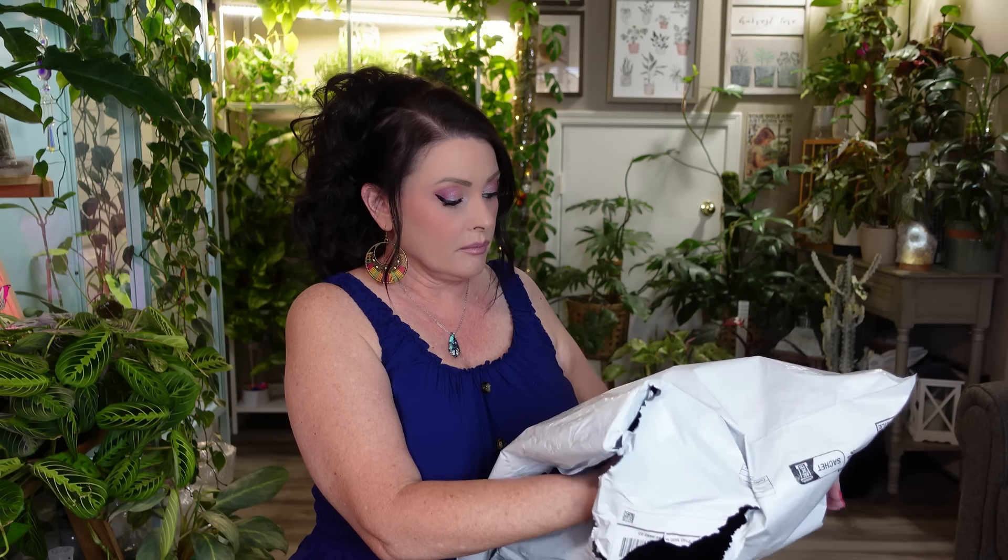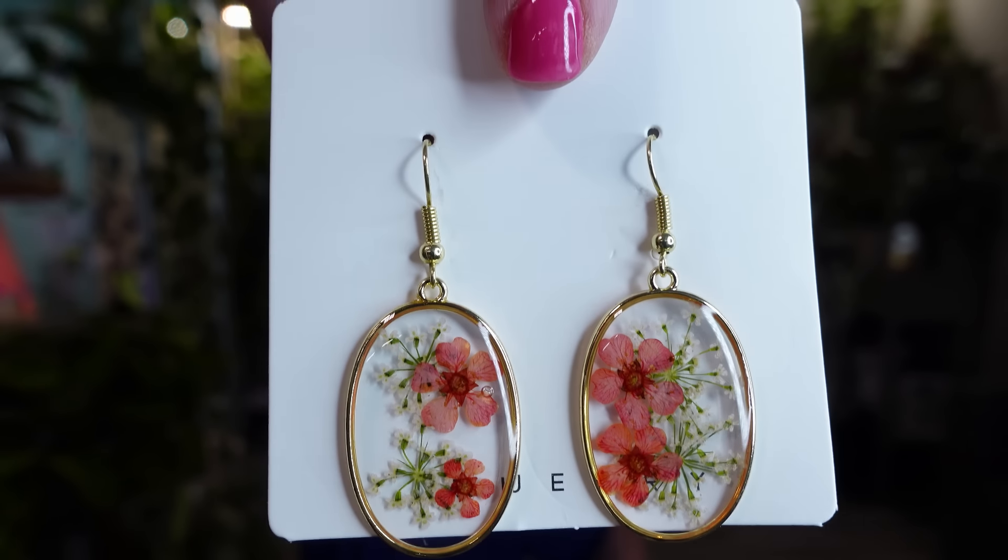Here's another bag — it looks like mostly small things. I got some more earrings. I really liked the flower ones so I kept ordering more. This next pair is still the oval gold style but with different flowers. Then there are some more flower earrings in a slightly different style.